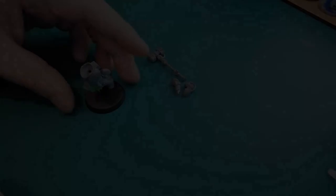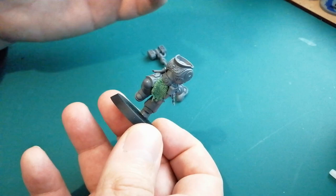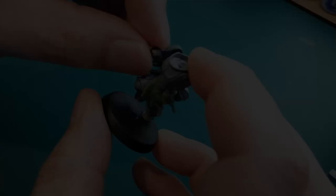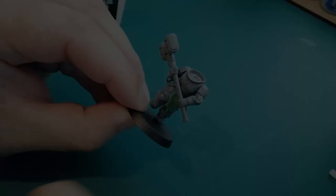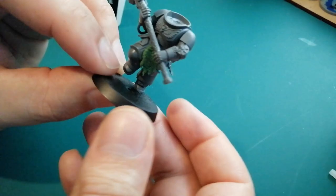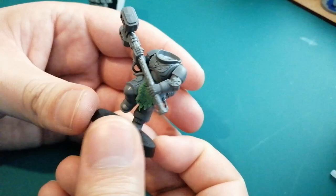Now obviously the weapons — if you're using a hammer from the actual Salamanders upgrade sprue or different weapons, that all depends on you. I always get the weapons on first before doing the heads, because then you can get the pose right. These arms and this weapon are for old firstborn marines, so I'm not 100% sure on the fit. Let's hope it works. Before those arms dry, let's quickly get the weapon in there so we can start moving things around. And there we have it — that actually fit pretty perfect. There's not really any gaps I've spotted. The hammer, arms, and everything fit pretty well. The hands are linked up nicely. Old marine stuff fits pretty well with primaris, surprisingly.